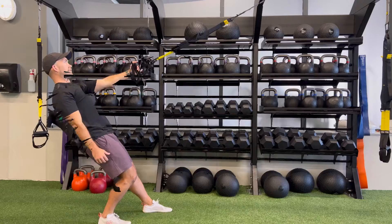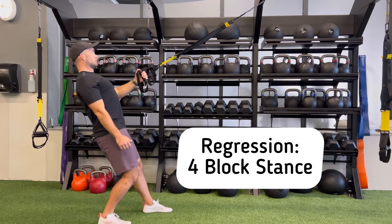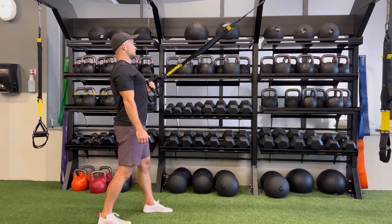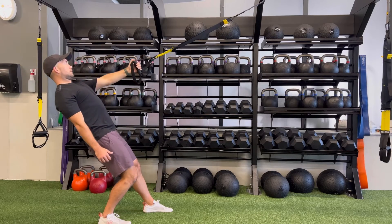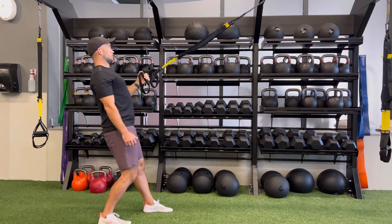In order to regress this movement, have the clients go into a four-block stance, making sure one foot is in front of the other, and their feet are also at shoulder width. From this position, they will work on their TRX row.